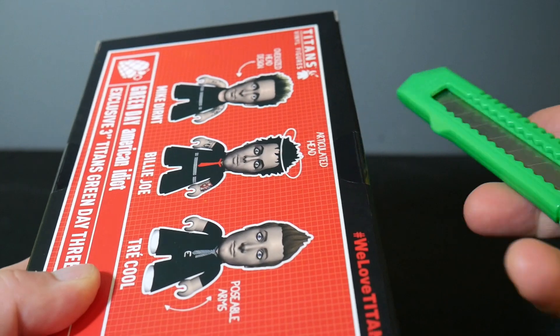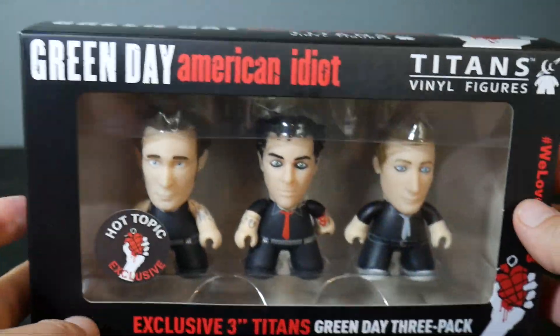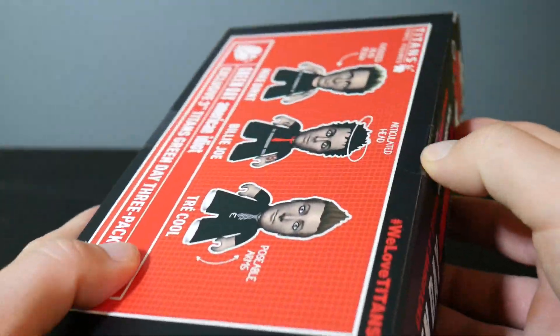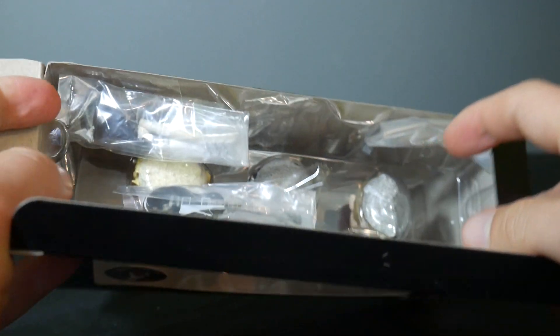If you've been watching this channel a while you know I love Titans figures — I think they're very, very cool. So it's neat that they're doing a little Green Day 3 Pack here. I'm curious to see if they'll eventually do more Green Day figures based on their looks from other periods in their career.